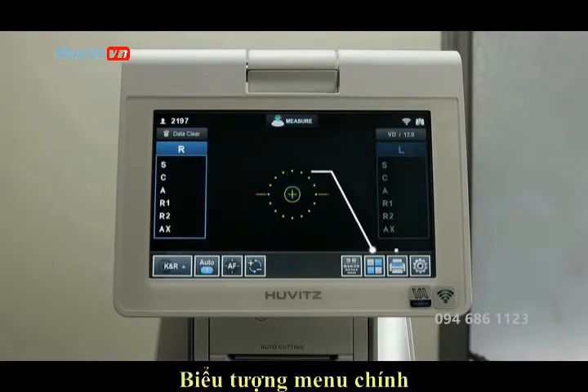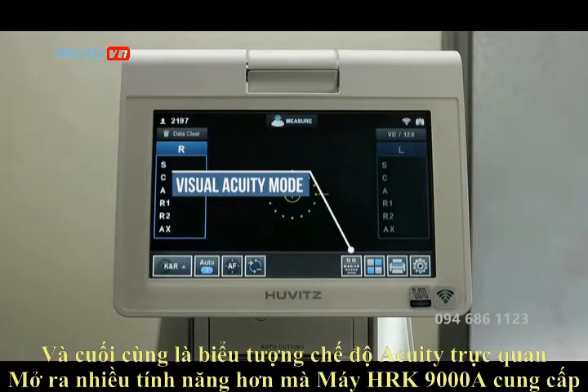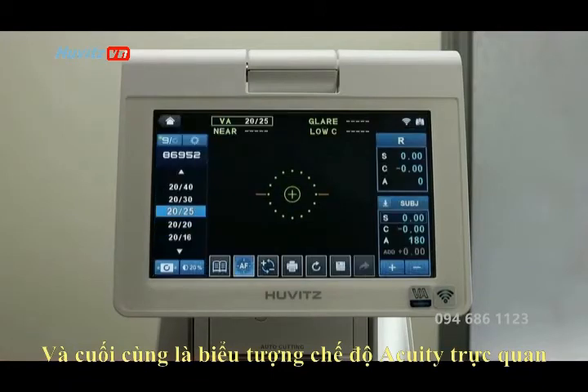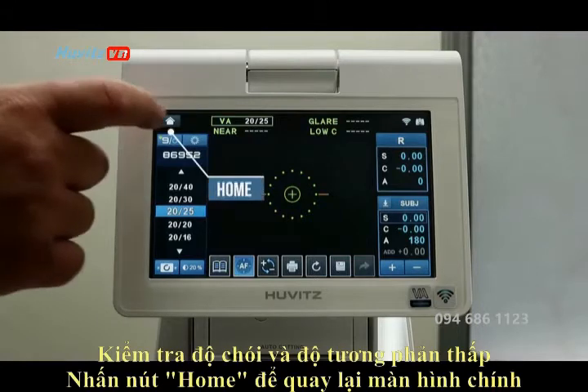The main menu icon opens up more features that the HRK9000 offers, and finally the visual acuity mode icon. This will give you near, glare, and low contrast testing. Press the home button to return to the main screen.